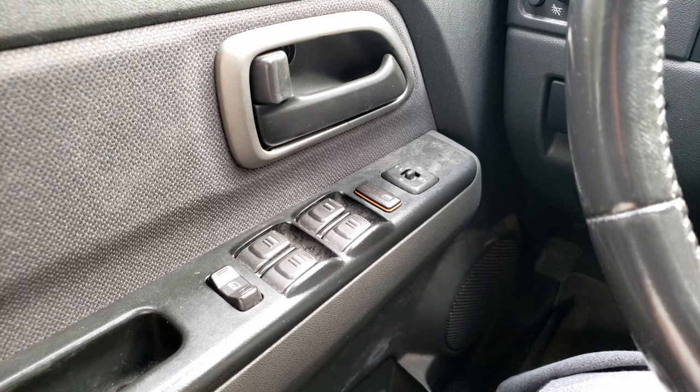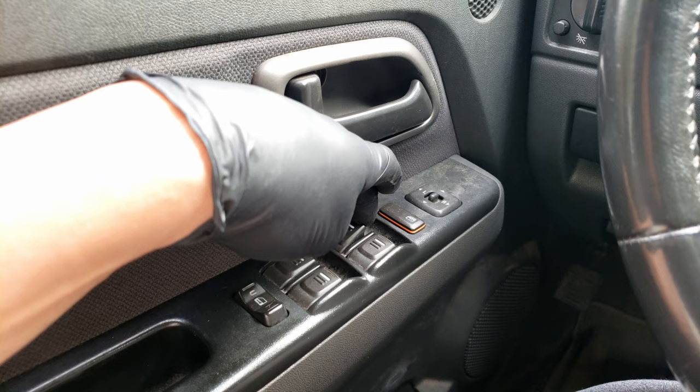Hello, in today's video we got a side window that's not working, and I'll be showing you how to diagnose if that's a problem with your window switch or the window motor.